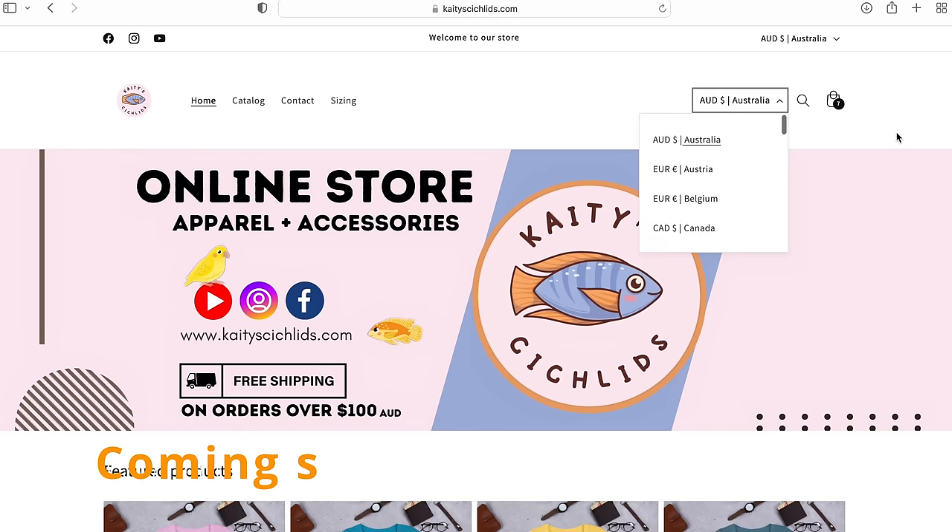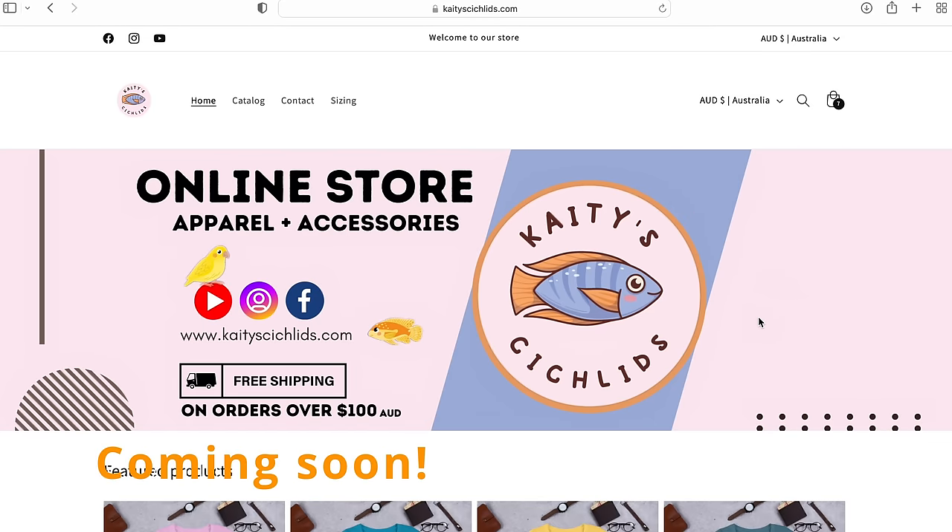I'm in the process of getting some merchandise sorted out. It's just an optional thing — if you like the designs and the shirts and you want to support the channel in some way, it's just an avenue you can do that. I've got some orders on the way that I just want to test some final things out, but we're getting there. It won't be too much longer.